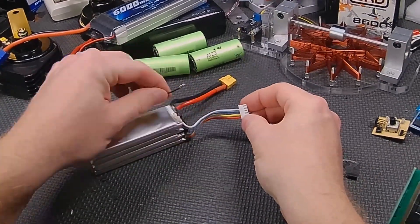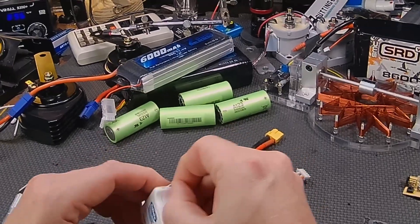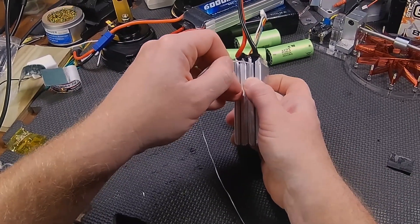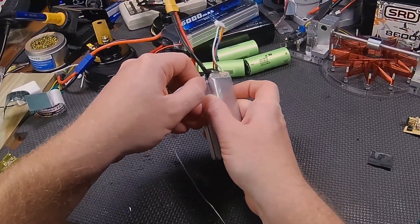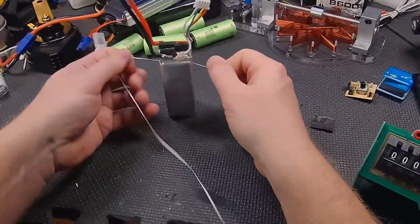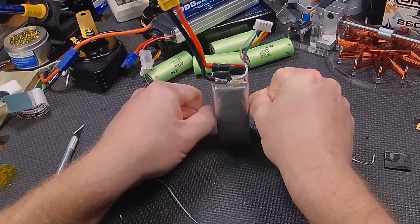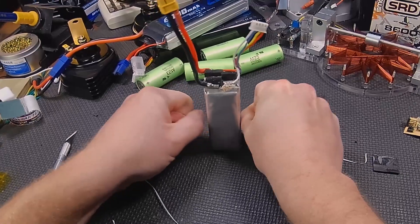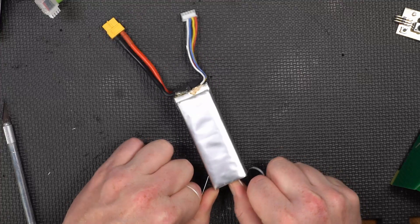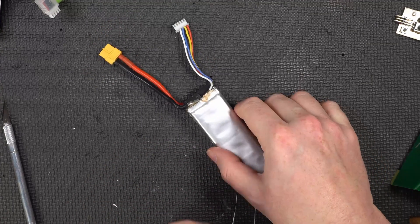I'd already removed the balance lead and separated them. The trick I thought of is to try some dental floss. The nice thing about dental floss is once you slip it in between the cells, it has a tendency to cut through the adhesive without damaging the cell or pulling the cell apart, which would also damage the cell. Then you just slide it down and it cuts right through the adhesive nicely — it slices right through it.